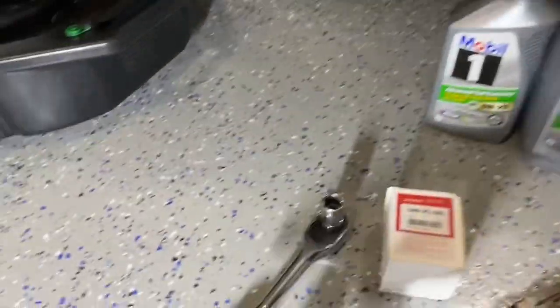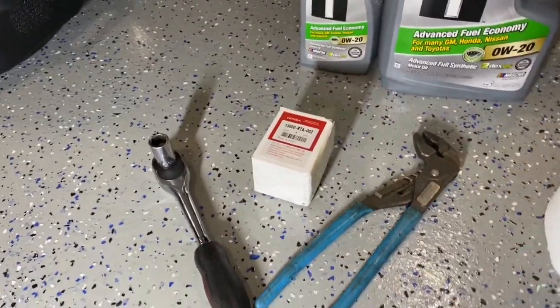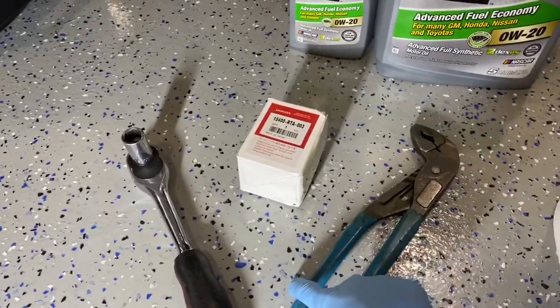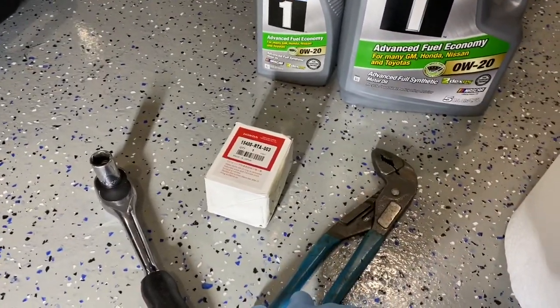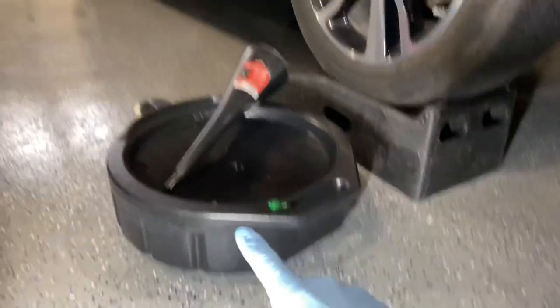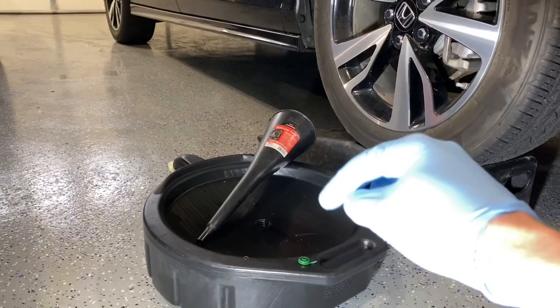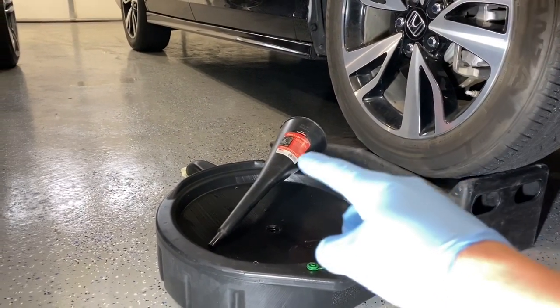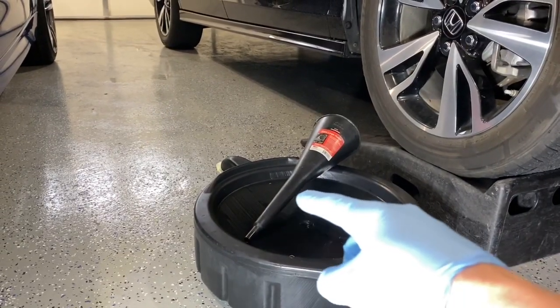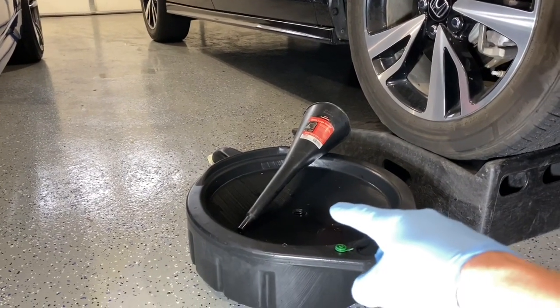You will need a 17 millimeter socket or wrench to take off the drain plug. And then I'm gonna use some channel locks to get the filter off, and then I'm just gonna hand tighten it — that works just fine. You need a large funnel to be able to fill up the oil. The oil fill spot is in a kind of weird spot; you need a long funnel to be able to access that area. And then an oil catch pan.